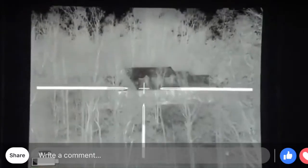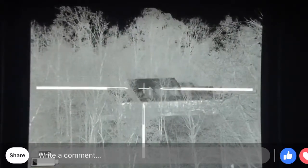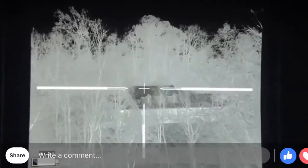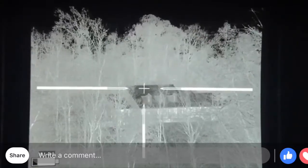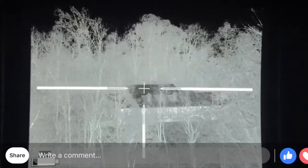I don't know if my rangefinder will go through the trees or not. It's 200 yards to the top of the house — actually, it's showing 247 yards. Yeah, 247.